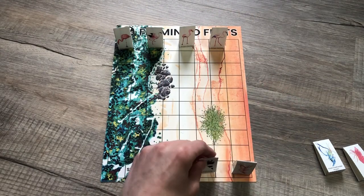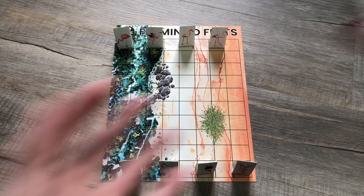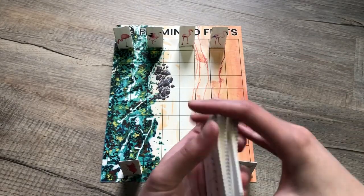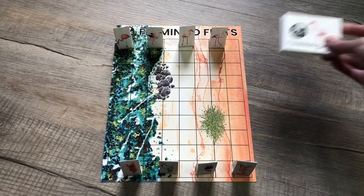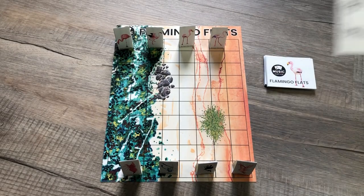This is a checker-type game, though less complicated. You'll want to shuffle your Flamingo Flats cards, and then it's very easy — each player takes turns picking a card.